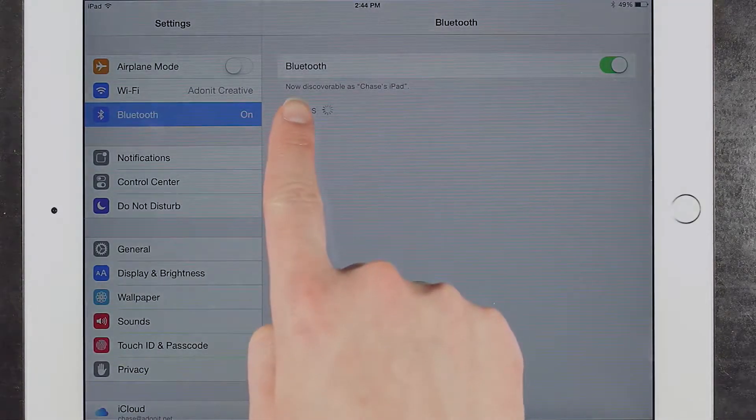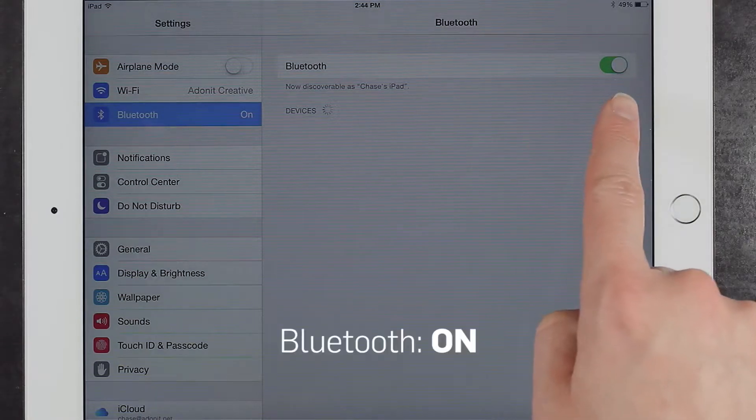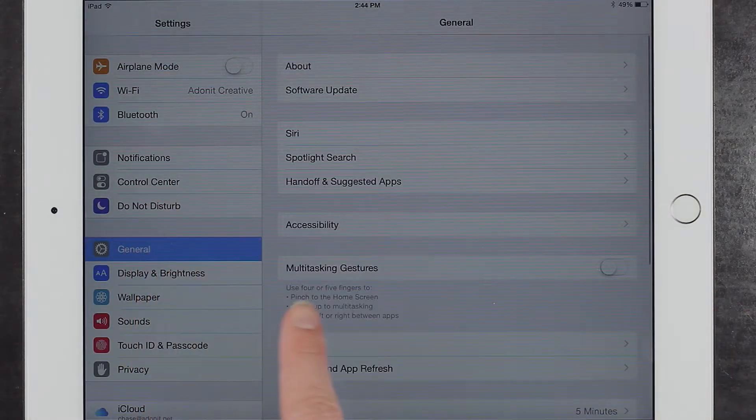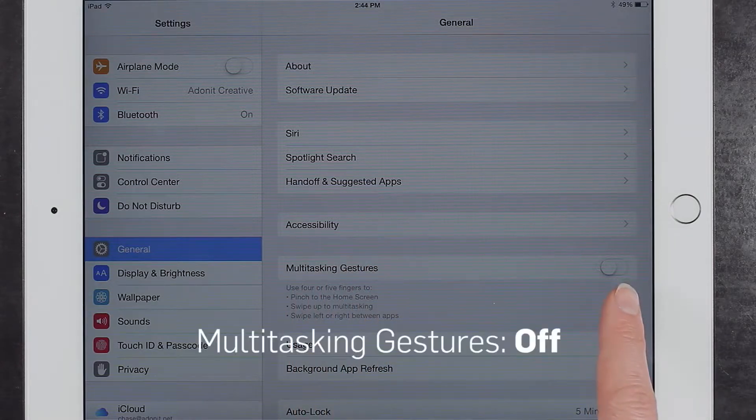First, open the settings menu and ensure Bluetooth has been turned on. Next, go to general settings and make sure that multitasking gestures is turned off.